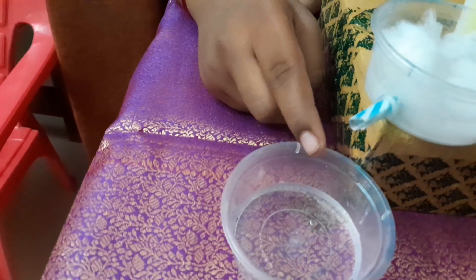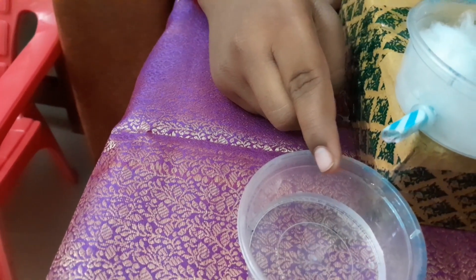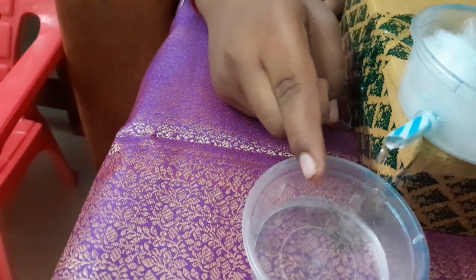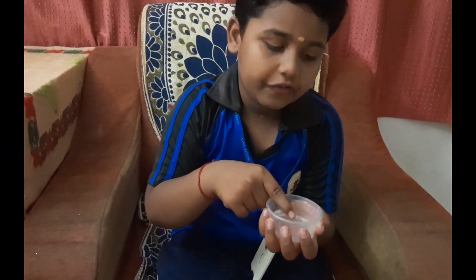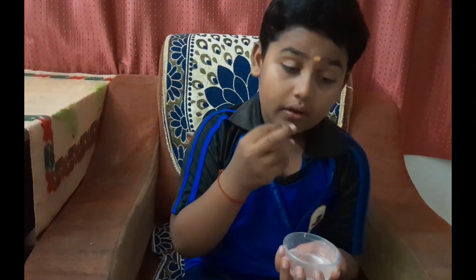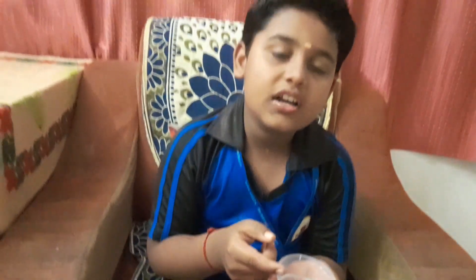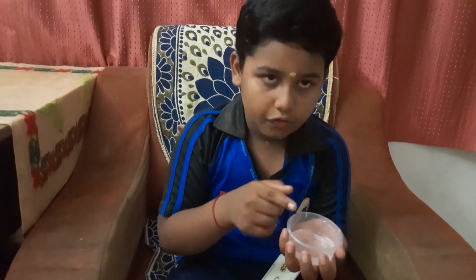I got purified water. This is my purified water — it's coming through. Now we can drink this, we can use it for cooking, we can use it for everything. The dirty water has been changed to purified water.